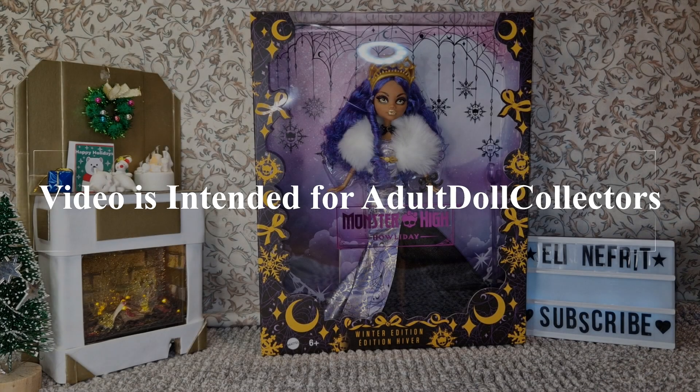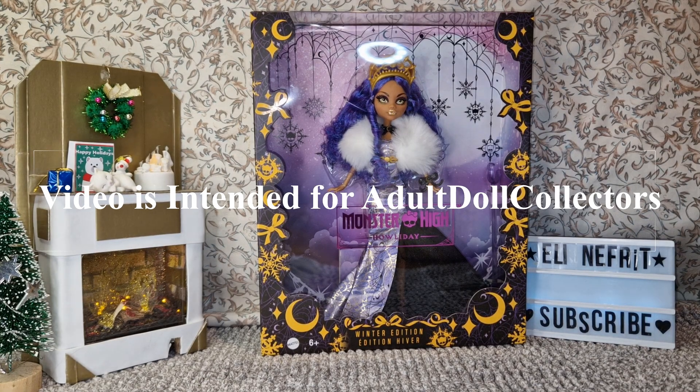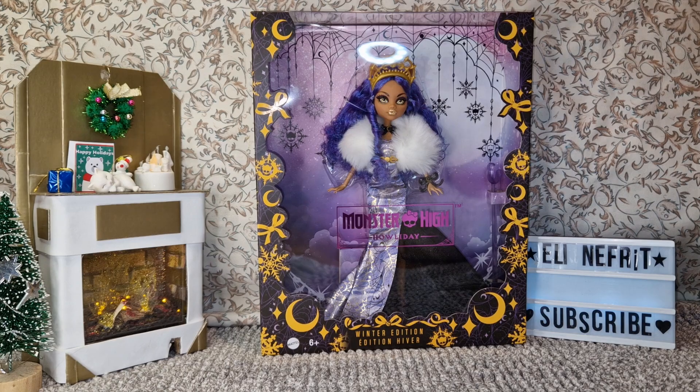Hello and welcome! This is my last video for this year, which we are saying goodbye to. I wanted to open a holiday doll — this is actually the Winter Edition Monster High Holiday, and this is Clawdeen.